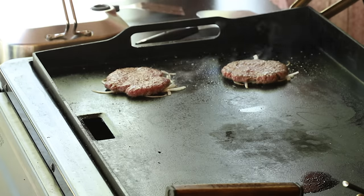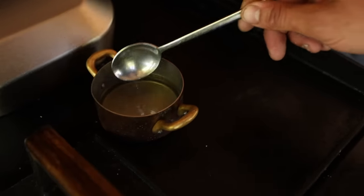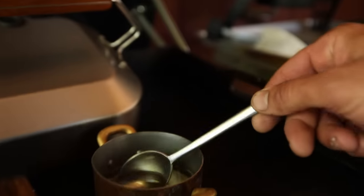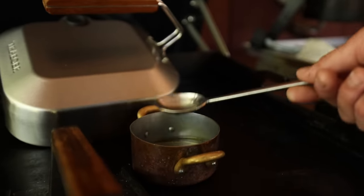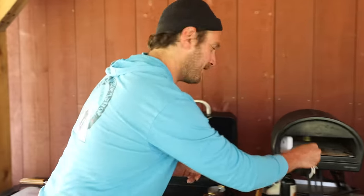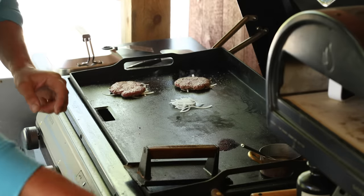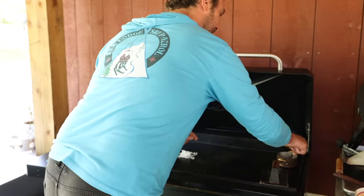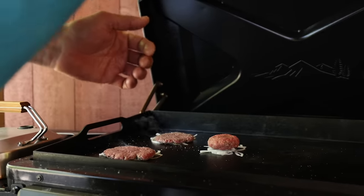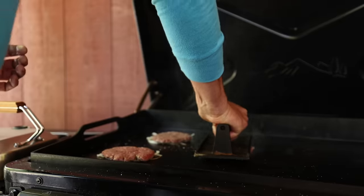You want to establish a nice crust, a nice sear on there. Here we got some melted-down beef tallow — that's what I use as my cooking fat. Animal fat to me is the best fat to cook with: high smoke point, good for you, you can't beat it. I'm going to put one more down. Peggy's inside working — Peggy's my wife. We're going to make her a little smash burger too. Who doesn't love a little surprise smash burger?